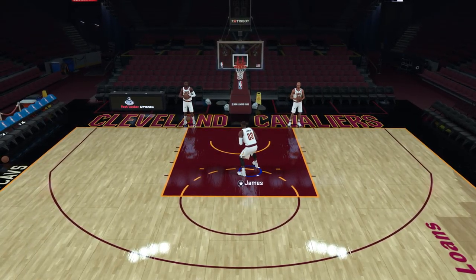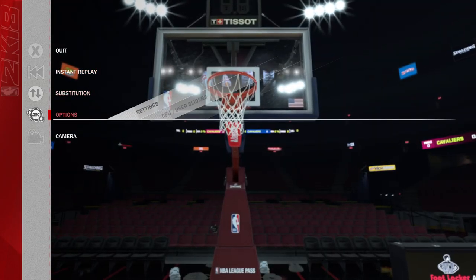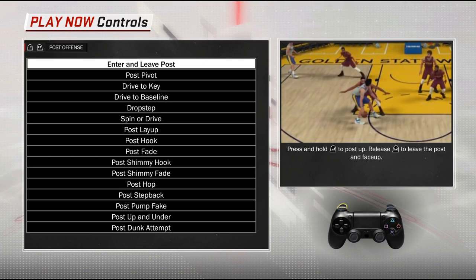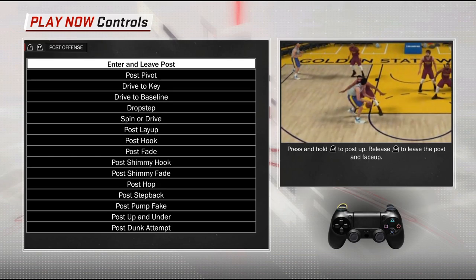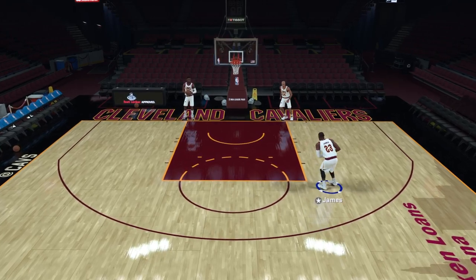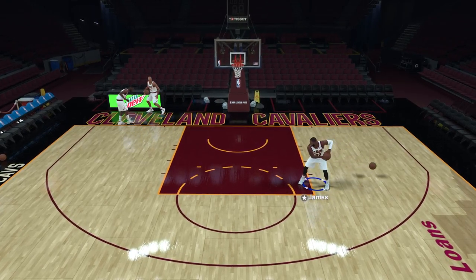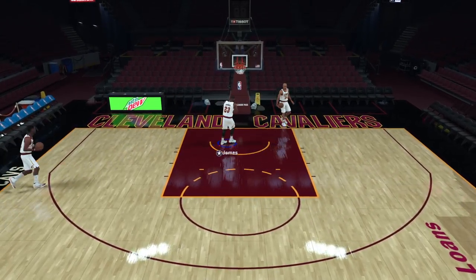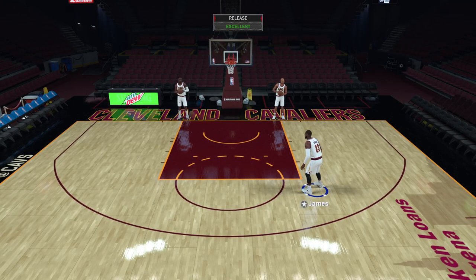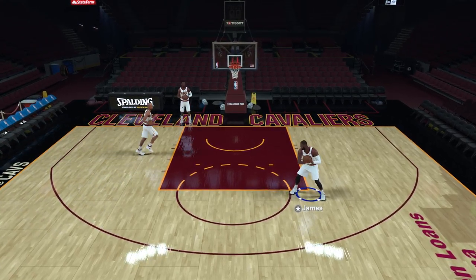These controls are listed in the control section, which gives you a diagram using the controller. It's very difficult to see how they're executed just by dictating the inputs, so if any of this isn't clear, just go through the controls — it's very helpful. For post-ups, you're going to want to experiment with what combos you can execute.